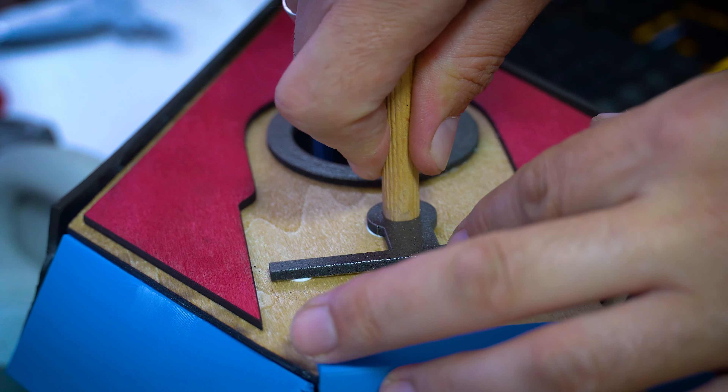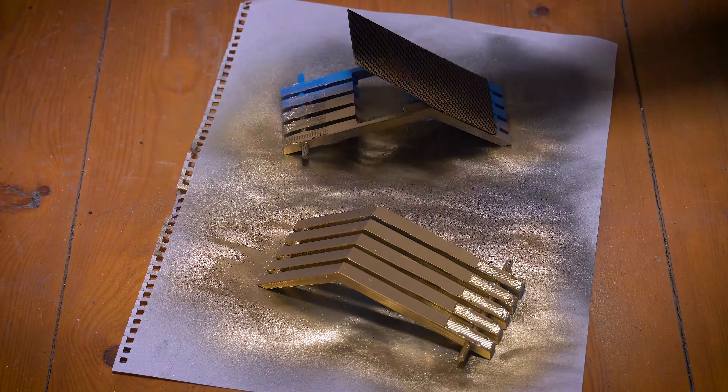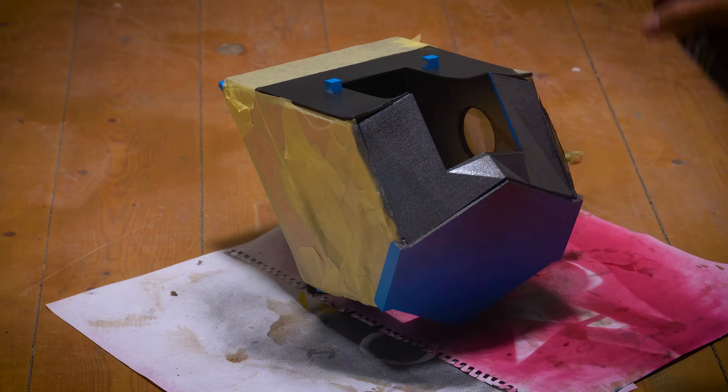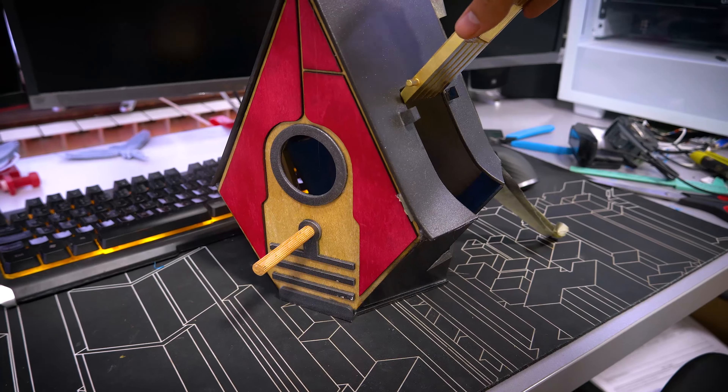Now all that's left is the final painting. I just finished painting the 3D models for the last time, and I think that's it for this project. It's completed.